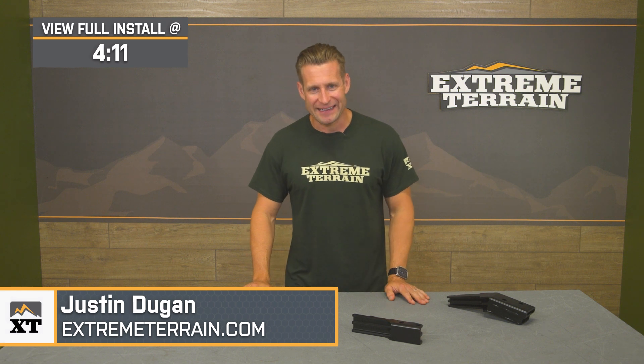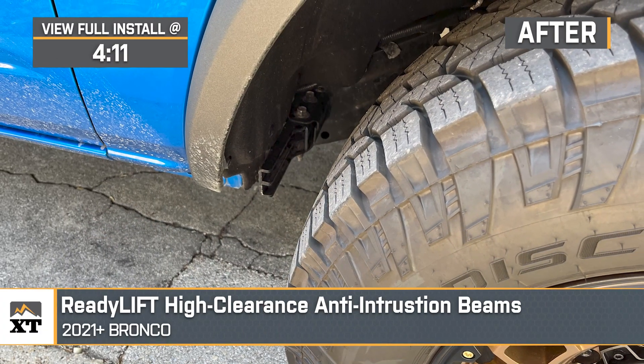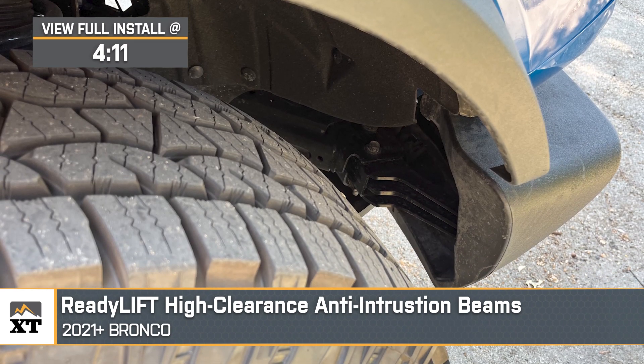Hey, everybody. Justin with extremeterrain.com here. Today, we're taking a closer look at the ReadyLift High Clearance Crash Bar Kit available for all 2021 and newer Broncos.